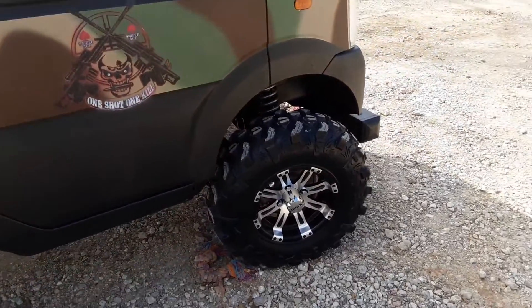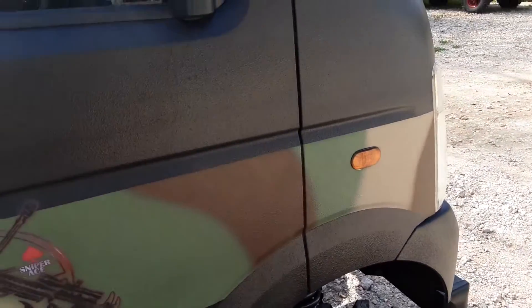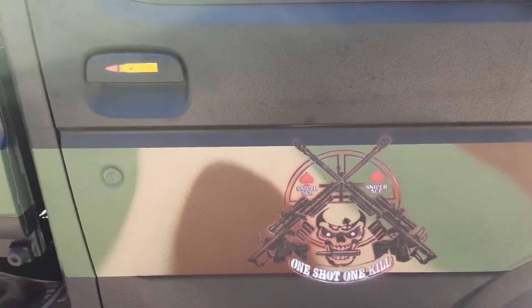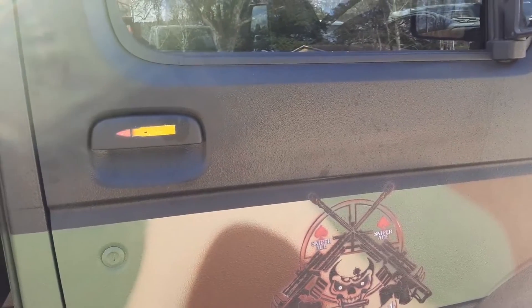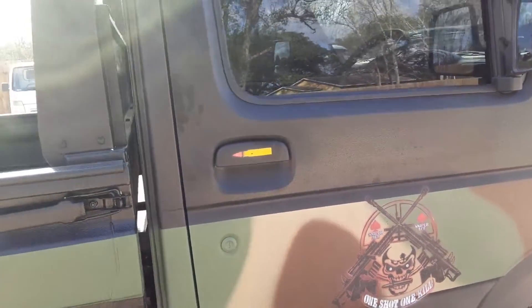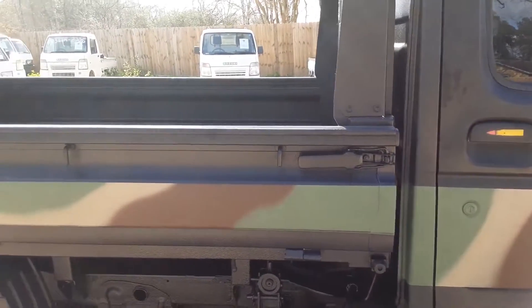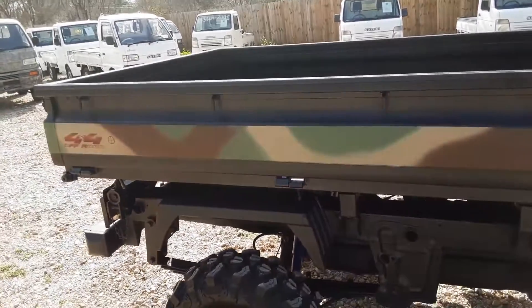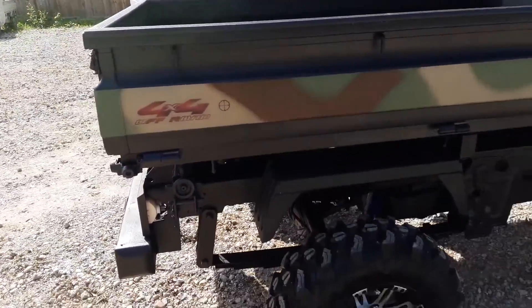Got a really nice set of rock rims. Check out this really cool camo pattern — I thought it was really slick — and got a little airbrush work: 'Sniper — one shot, one kill.' It was not designed to be a military truck; it was just a cool truck. I wanted to call it the Sniper just because of the other features, which I'll show you shortly.